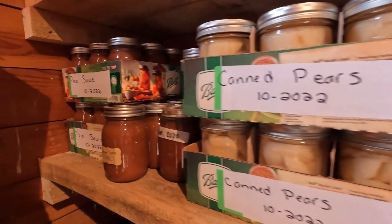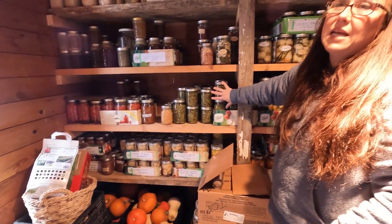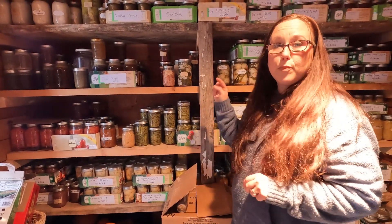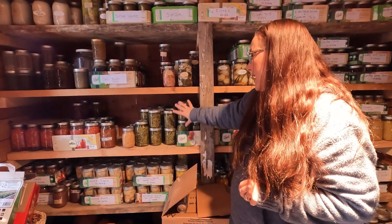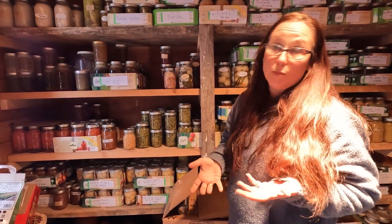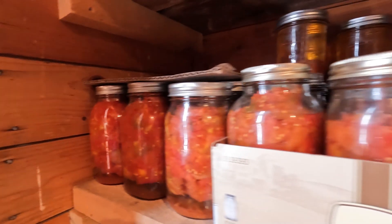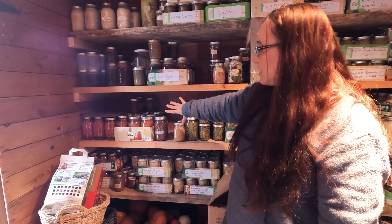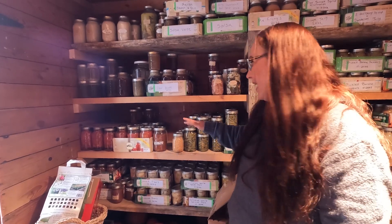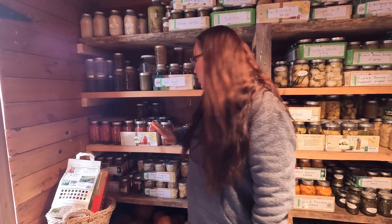Behind the door is pear sauce. Green beans — we eat a lot of green beans. This is one thing that did not do really good here this year. Most of this stuff is from the prior year, so this is one thing I will have to plant a lot of next year because I did not resupply what we normally eat. This will not last us very long. Tomatoes is another thing that did not do good this year — most times I have 80 quarts on hand; I think this year I put up 25 quarts.